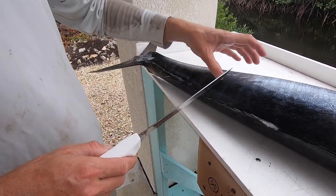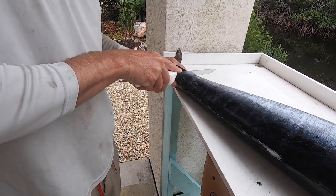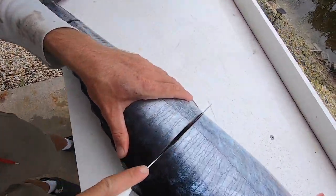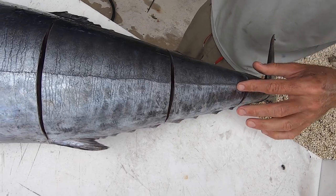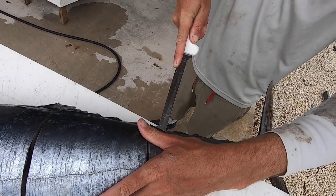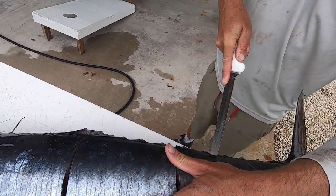There are a hundred different ways to clean these. I like to stake them up in big steaks. You're gonna go from the top side and the bottom side, go all the way through to the bone, so you feel the bone.